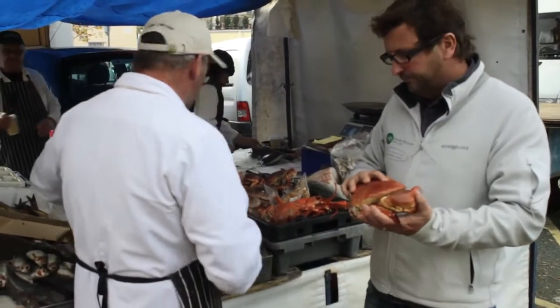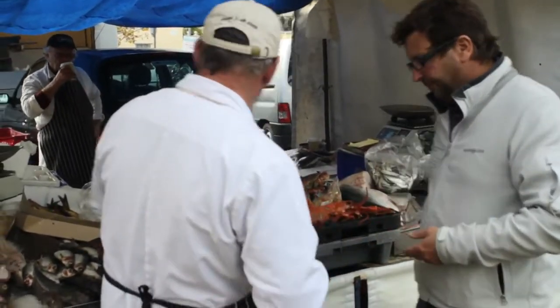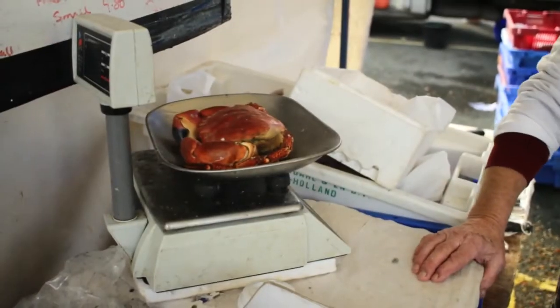I reckon this one would be good mate — how much is that? Oh I don't know, it's 767. Perfect.